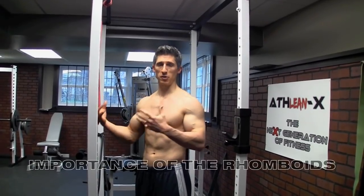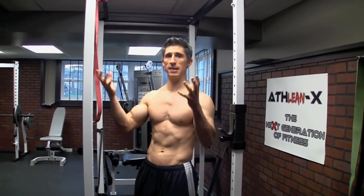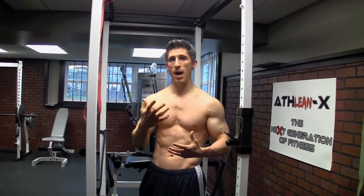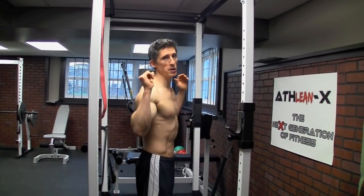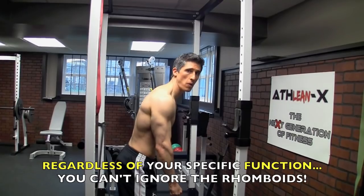Athletically, they are extremely important. Pitchers that I worked with the Mets for years — they made it a real focal point of their maintenance programs to make sure they did this, to try to counteract what was going on with all this forward momentum and motion of the arm. Guys that are strength training, rhomboids are especially important. Think of a deadlift or think of a squat. If you can't activate your rhomboids enough and keep your shoulders locked back and in, you automatically start to fall forward.